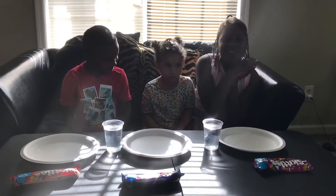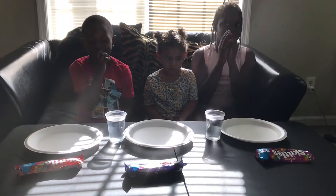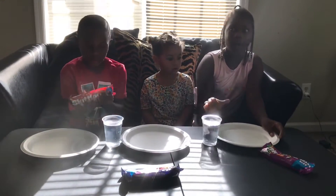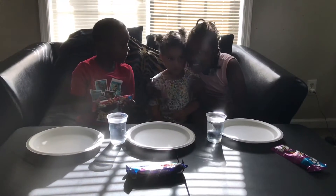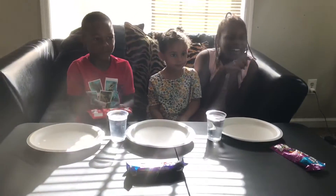Hey guys, welcome back to my YouTube channel! Today we are going to be making — like, whoa, surprise! So we have Skittles, we have plates with hot water. We also have a little special guest, my little cousin Leah, and today she's going to be joining us.